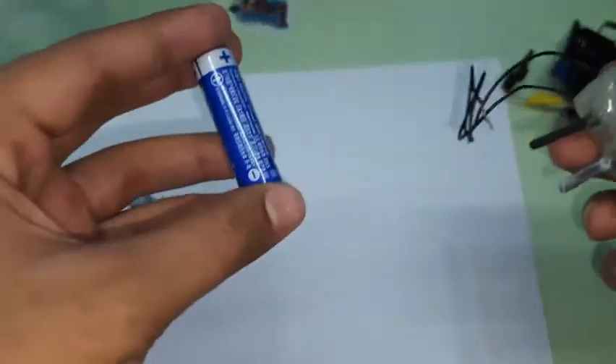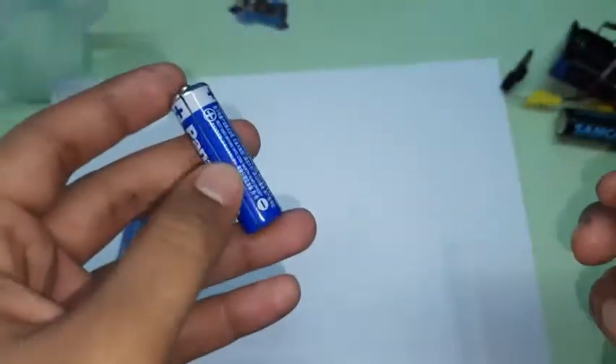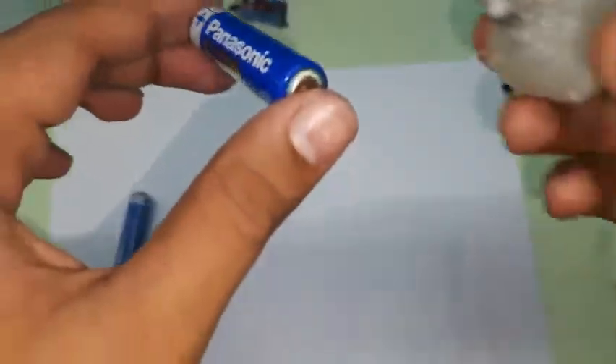Now let me show you how to extract the carbon rods from old cells and how I made the electrode assembly. You need an old alkaline battery — make sure you use cheap alkaline batteries. Costly ones like Duracell are not easy to open; you'd need a saw and other tools to break into them. Use used-up batteries so they won't burst into flame when you cut them open.